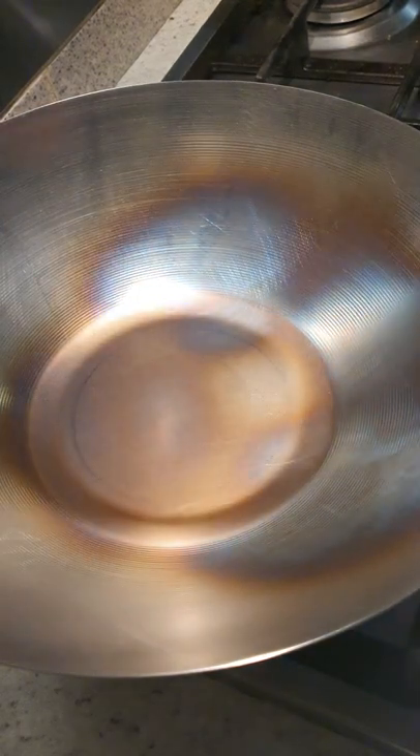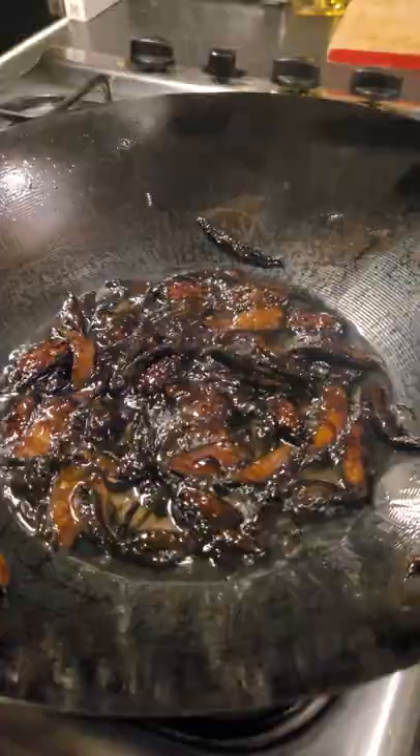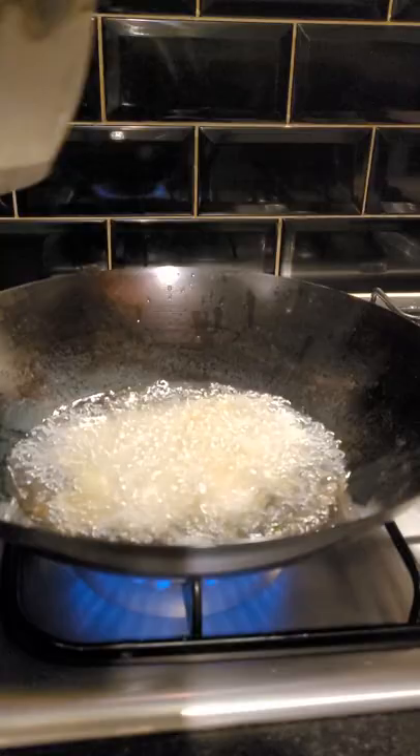Previously I showed you how to season a wok, but before I start cooking in it I want to do one more step: burn some onions. In a smoking hot wok, pour some frying oil and carefully throw in a small chopped onion. We're not going to eat this, so you can use any old onion. Stir and cook the onion on high heat until it burns.